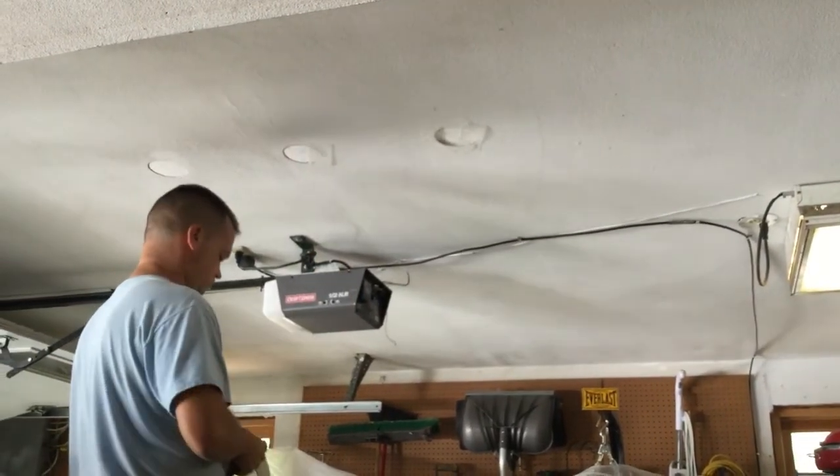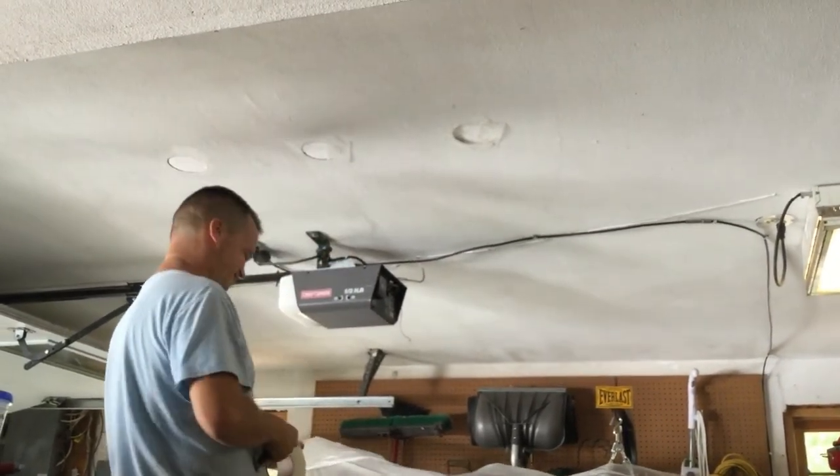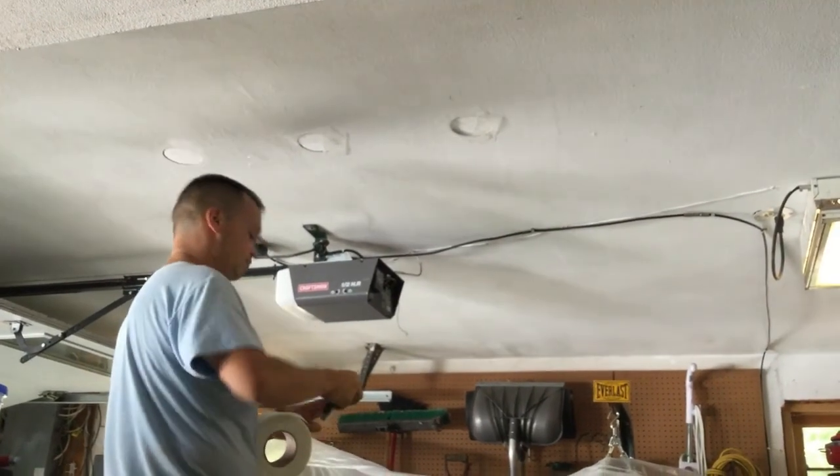Once all of the empty channels have been completely filled with insulation, mesh tape and one coat of drywall compound is applied to cover the holes.